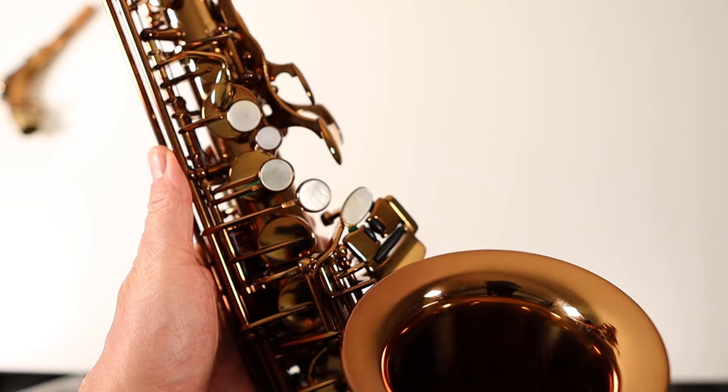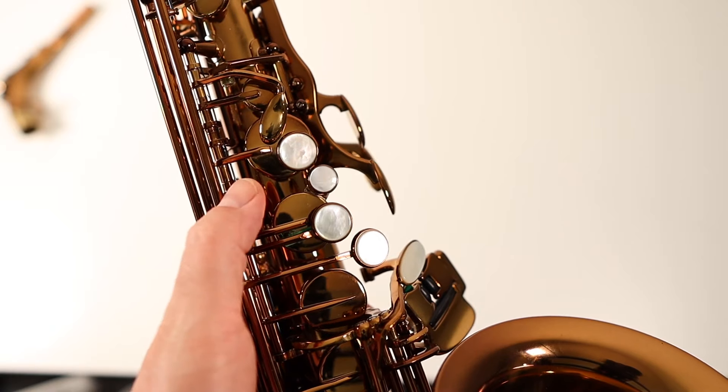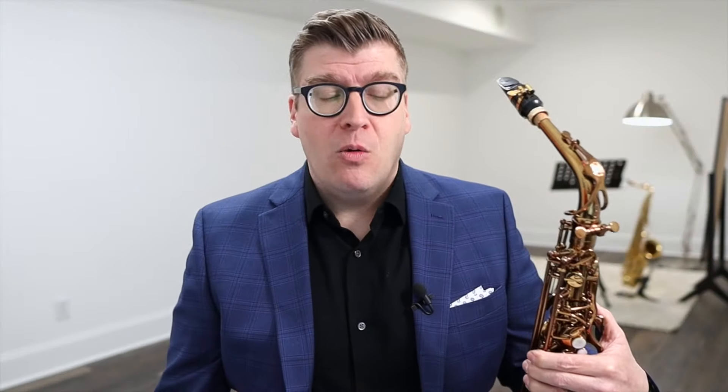A lot of these factories do private label or OEM saxophones. A small company will order saxophones, maybe with some minor modifications, have their own label and logo put on them, ship them over, and then do their own setup and quality control. That's why I want to avoid painting Taiwanese saxophones with too broad a brush — if you get two different companies, they may be ordering parts from the same factory, but the setup and quality control could be very different. So even though they may come from the same factory in Taiwan, depending on how they do their quality control once they get here, you're still getting a very different saxophone compared to another company.